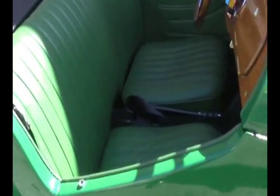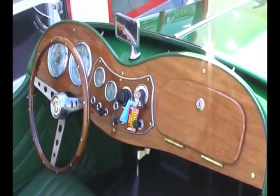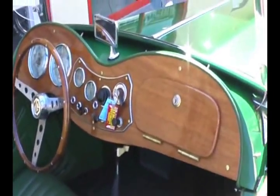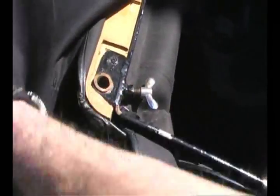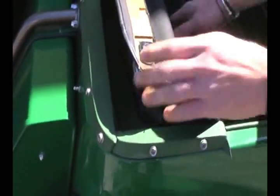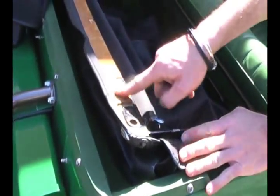It's a very easy convertible top to take up and down, which is pretty ironic considering most British tops were difficult. If you take the Vitano cover off — I'll snap it — the top folds right here. And in addition to the top folding right there, I'll give you a little peek as I unsnap this: if you pull the boot off, you notice how even the entire frame is made of wood.